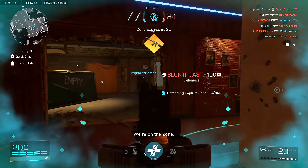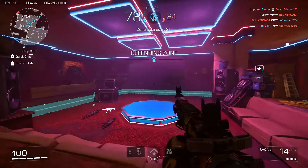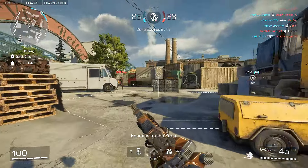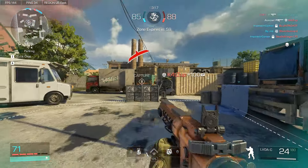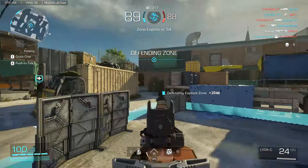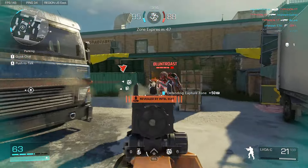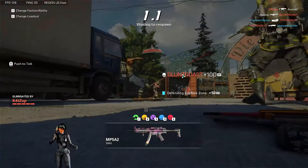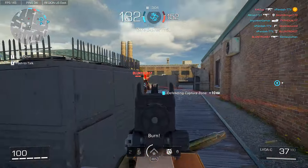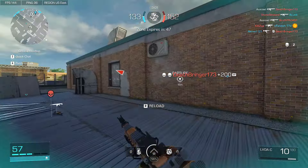Come on, I know you're here. When did you get in here? Let's get on this point. I bet that guy was using the MP5 or something. Oh, I'm surrounded. Come on. There you go. Got him too.